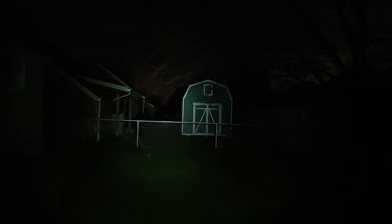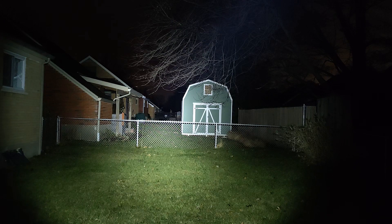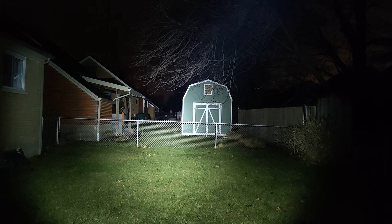If somebody or something was out here, I would be able to see it. On the low-medium mode, you can start to see the buildings on the camera. The medium-high mode is very clear — I can see about 150 feet out there. On high, I can see about 200, maybe 225 feet, maybe even more. And then on turbo, I can see easily about 250 to 300 feet pretty easily.